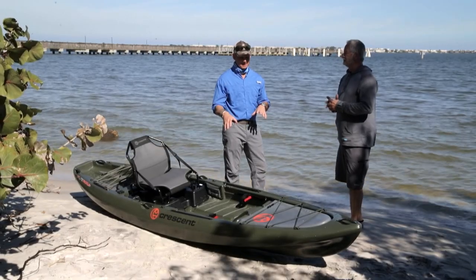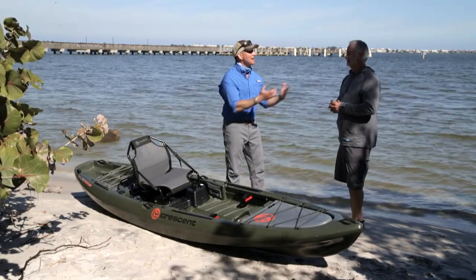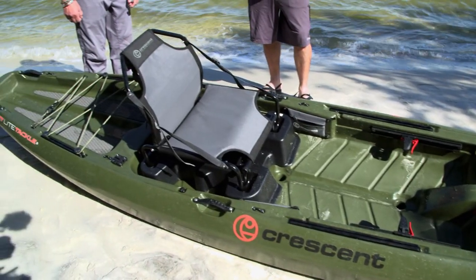All right, Ted, I have heard a lot about this particular boat. I've been looking for a pure paddler. I know you are a hardcore paddler, and this looks like a nice, open, roomy design. Take me through the features here.